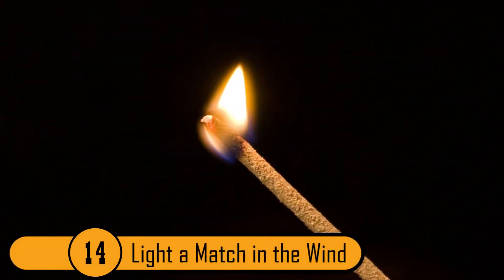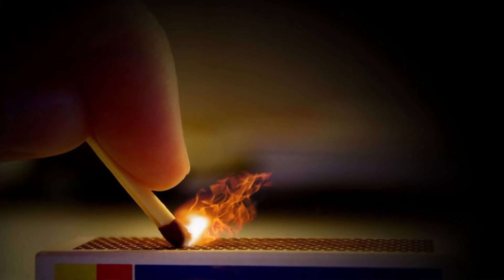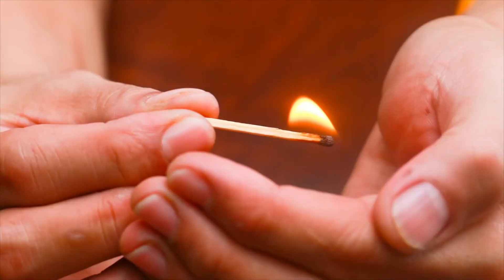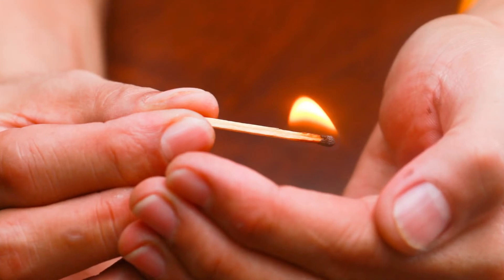Light A Match In The Wind. Lighting a match in the wind can be difficult. To be sure it lights, peel the wood in three places close to the tip of the match. When you light it, the wind will catch the folded pieces of wood, making it light every time.